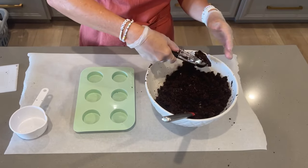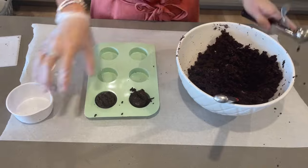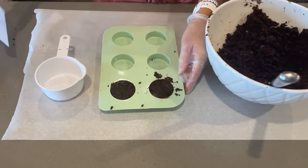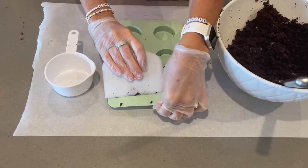Next, scoop about a fourth a cup of your cake mixture into each cavity and use a measuring cup or anything with a flat surface to gently press down until your core is level with the mold. But don't smash it — you can remove any excess with your scraper. You want to make sure your core is nice and smooth, so fill in any gaps or cracks.